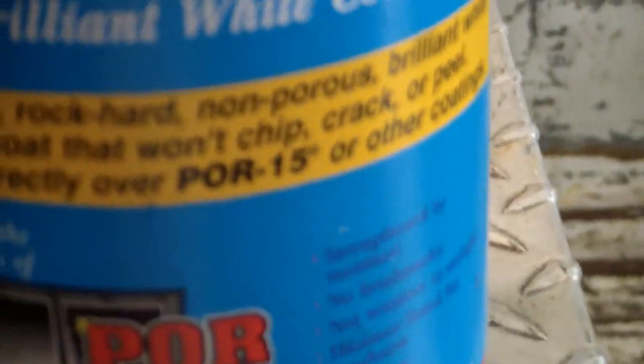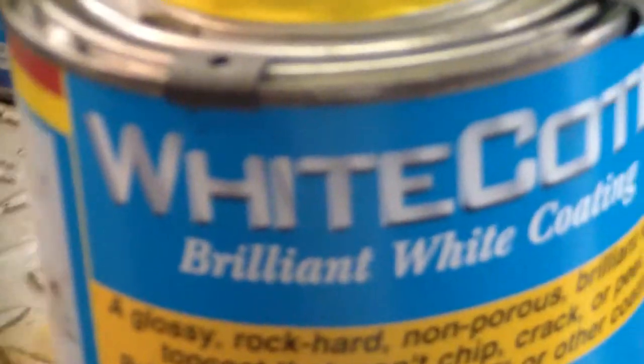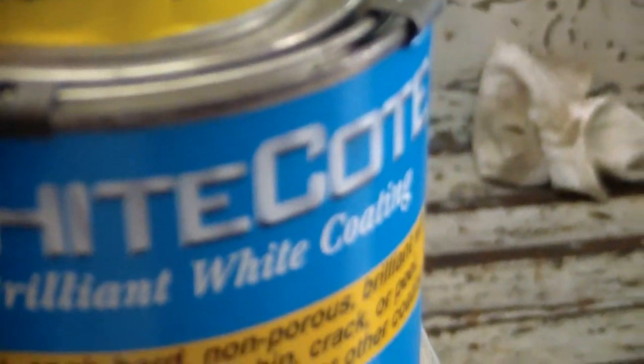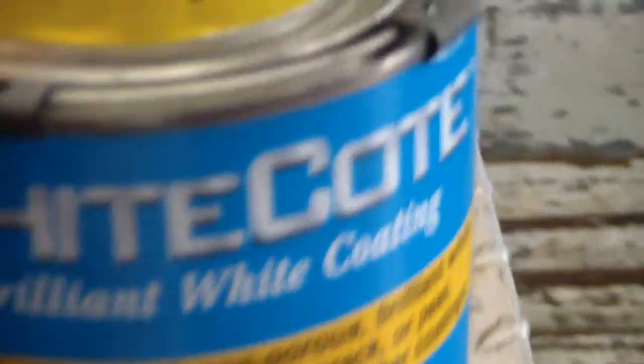This is what I'm using — it is white, like I said. It's got a 2-part activator. I got some blue tint and put it in so it's not a white roof on a blue Mustang. I just used a paintbrush to put it on. I'm just covering up the rust and getting it ready for whenever I do get ready to paint it.